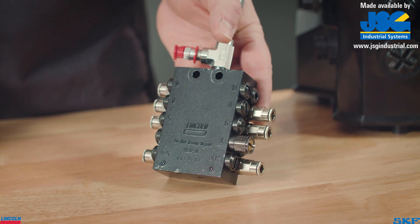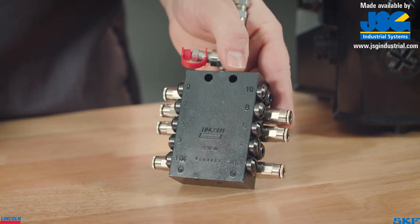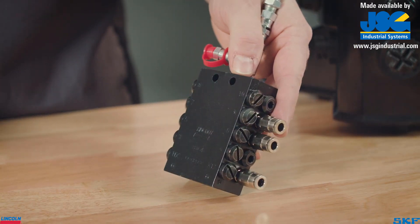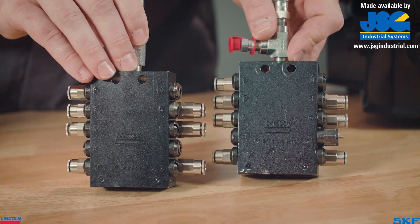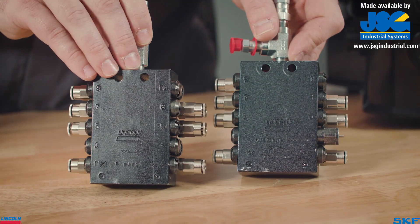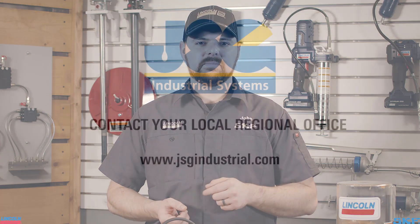Should a valve be subjected to harsh or high-risk environments, or potentially submerged, we offer valves without the cycle indicator pin. A bent cycle indicator pin, due to severe conditions, will keep the valve from cycling, therefore locking up the system. Always be sure to install these valves in a safe location or provide adequate protection when necessary. This was a quick overview of the Lincoln SSV divider valve. I hope you found this information useful so you can feel confident when using these valves on your equipment.